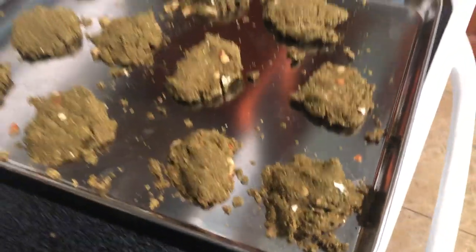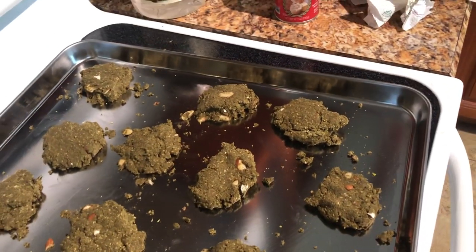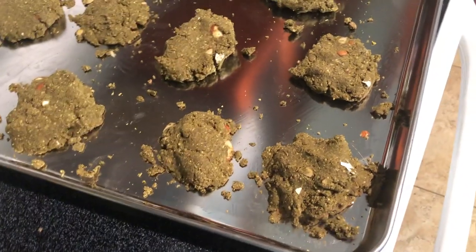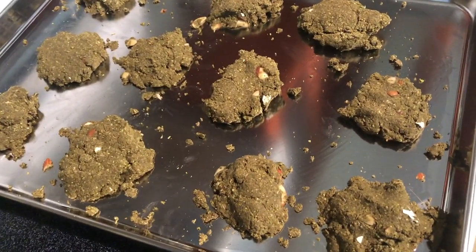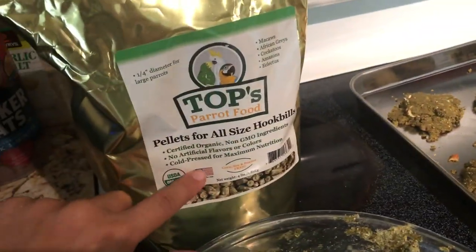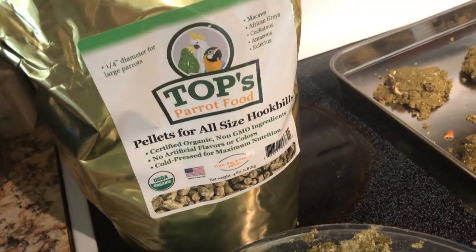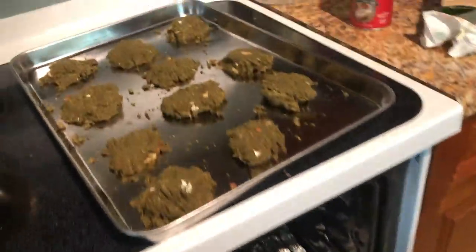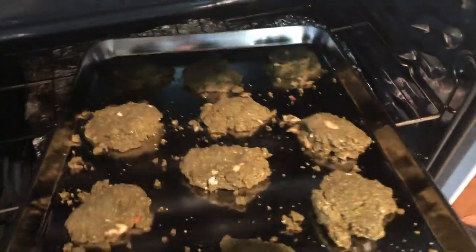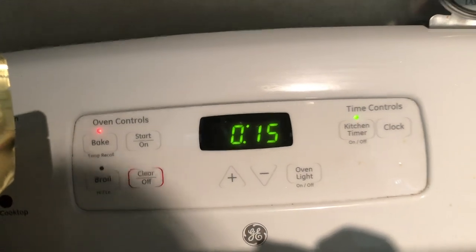Now we have all our little birdie bread cookies with the almonds in there — they're going to be so excited! This is about half the bag, two cups. I made another two cups last week. Let me count — one, two, three... twelve cookies. So an entire bag makes about 24 cookies and this lasts me about a week. You can give this as a treat or as a staple. I like to offer it every day alongside the pellets to encourage them, since they've been picky about switching. We're going to pop this into the oven for 15 minutes or until they're firm.